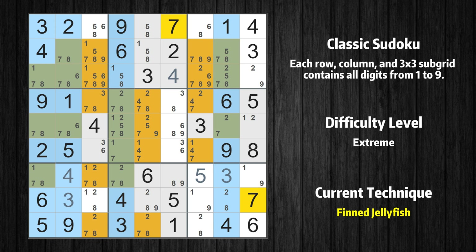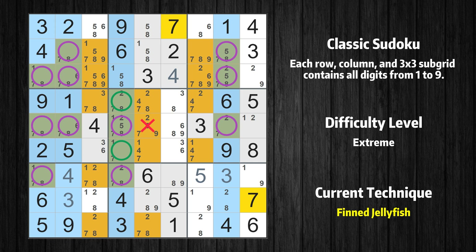There is a finned jellyfish with value 7 in columns 1, 2, 4, and 8. Either the fish or the fin is true. The fish and the fin are marked in purple and green, respectively. It is possible to eliminate all candidates that would be eliminated by both the fish and the fin.